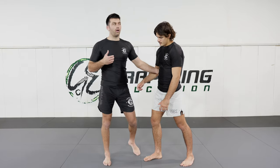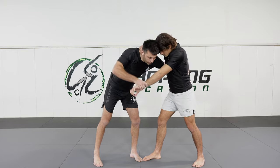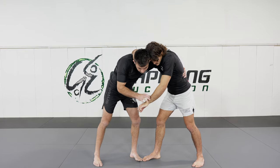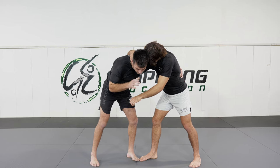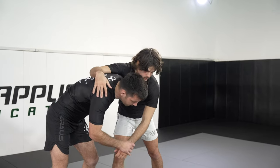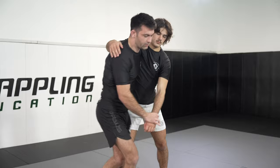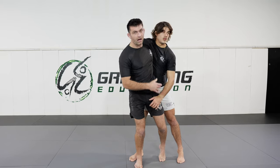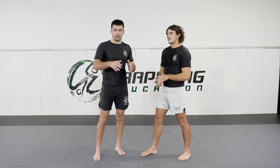A habit a lot of people get into is that as they make grips — in this situation, I have an underhook and control of the wrist — because I'm bending over and already underneath my partner's body, it's habitual to grab his arm and pull it down towards the floor. The problem is that his arm is already driving downward, so when I make hip connection, I cannot create proper kuzushi, which is the breaking of the balance.